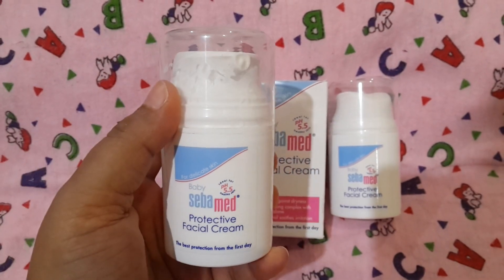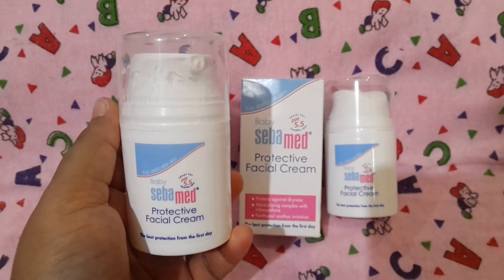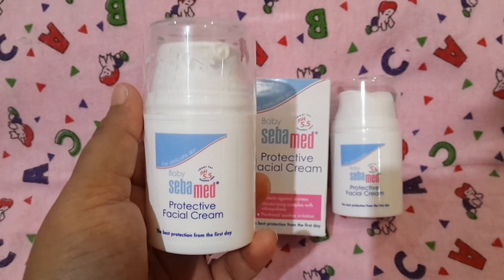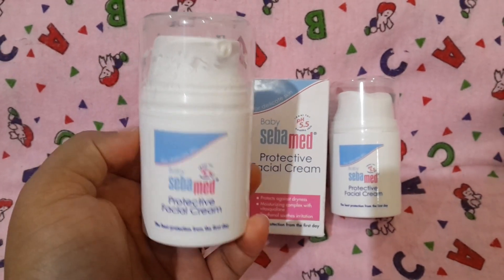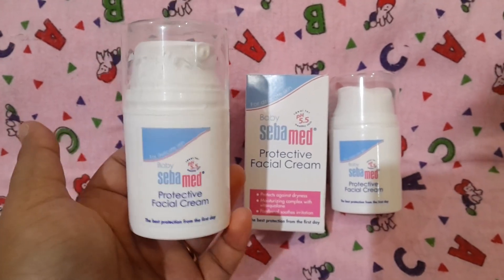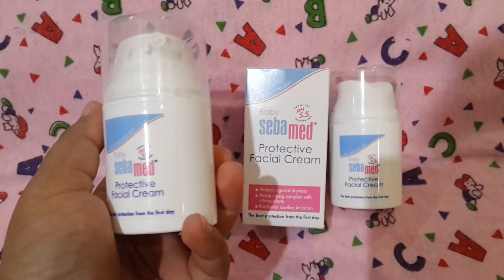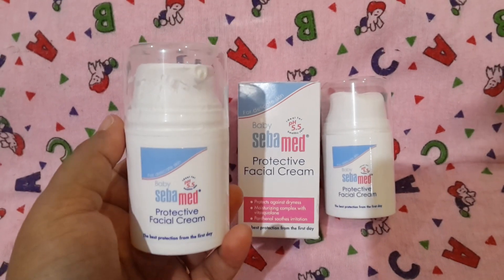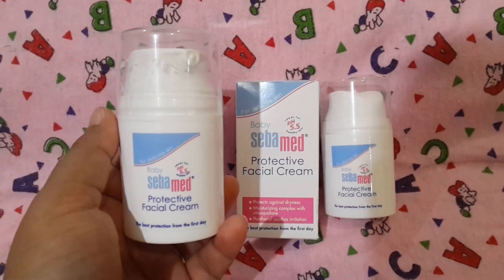I use this along with the Sevamed Baby Extra Soft Wash for the face, and for the body I use the Cetaphil body wash. I also use their shampoo and moisturizing lotion. If you want a review on those, do comment down below and hit the subscribe button if you want to stay updated — that will encourage me to make more videos sharing which baby products are personally helping me.